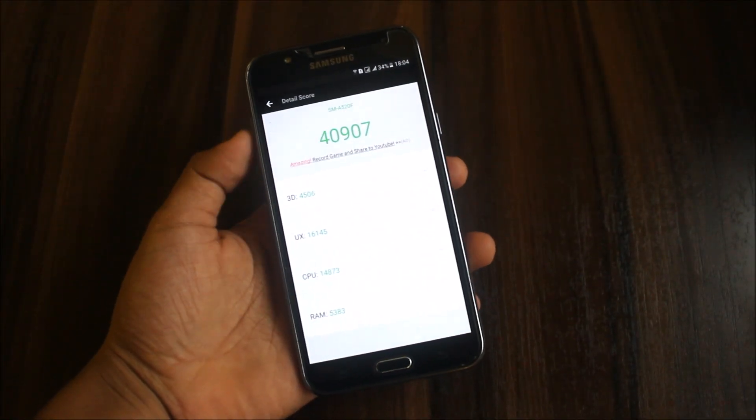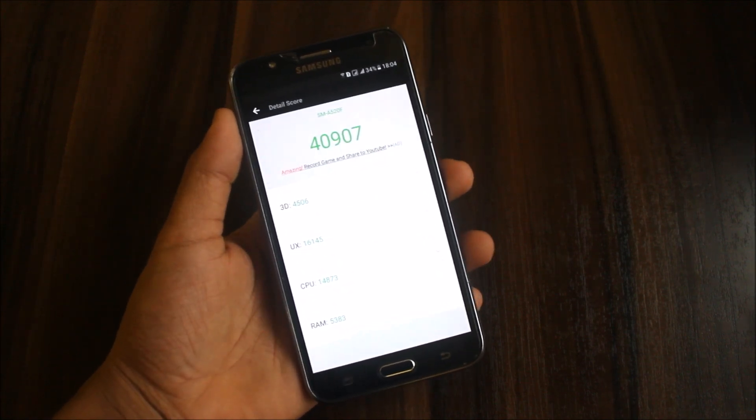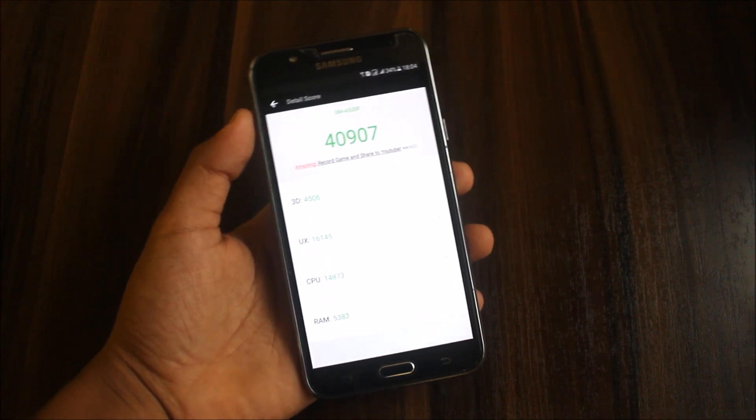Here is the AnTuTu score — I got this score and tested it two to three times. I will also test it with custom kernels and give you the score in a future video. This video is getting long so I'll end it here.